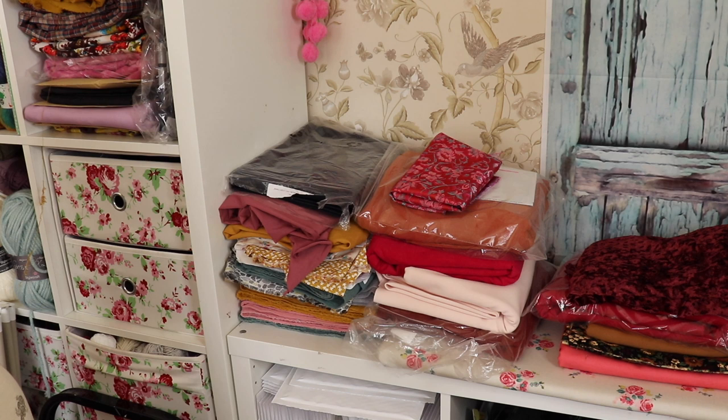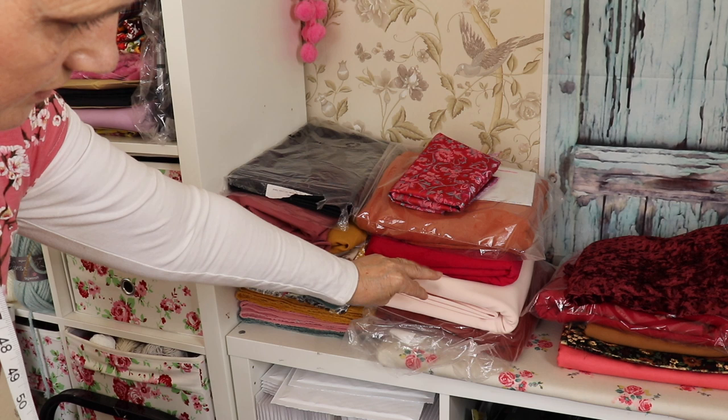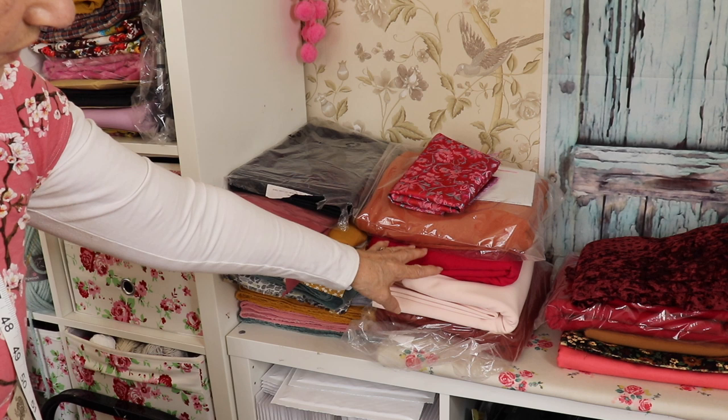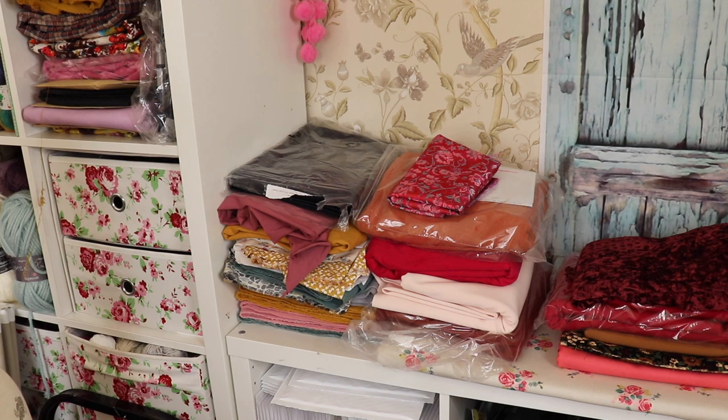Otherwise things just get plonked all over again. Some of these fabrics are gifted from Minerva — I need to put them on a separate Minerva shelf because I blog for Minerva and these are fabrics I bought. So I need to put them on another shelf — ones I haven't planned what to do with yet. That's going to go on the shelf that's not planned. And again, I've got more fabric, and they've got the patterns planned for those on the shelf too.